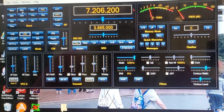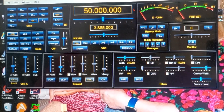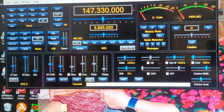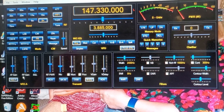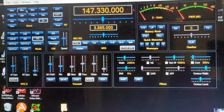You have 60 meters, 40 meters, 80 meters, 160, 30, 17, 15, 12, and 10 meters — everything right in front of you, plus 6 meters and 2 meters. Here's your MOX control, RF transmit power, break-in TXW, transmit monitor, processor for modulation, mic EQ on MOX. You also have squelch, RF gain, AF gain, width, filters, noise blanker — all right here.